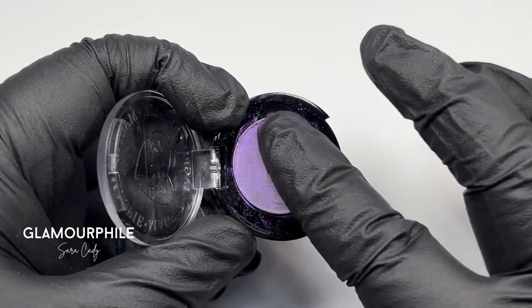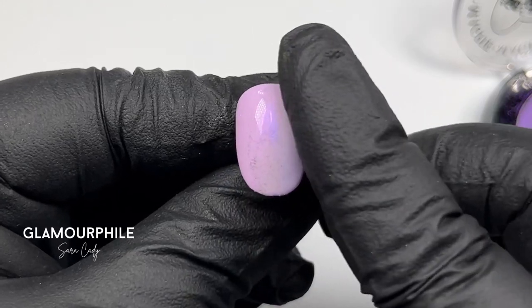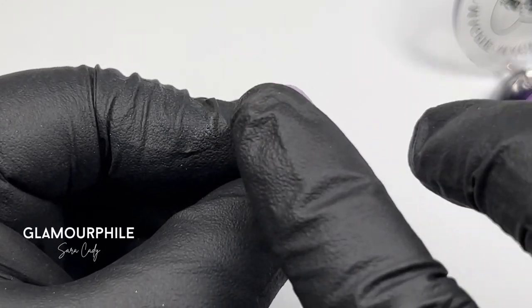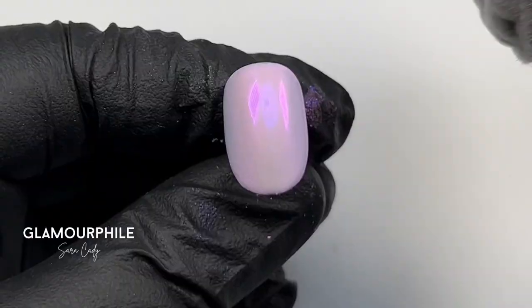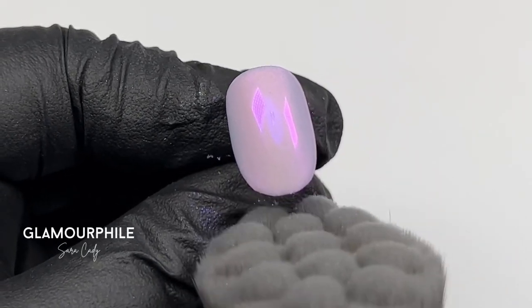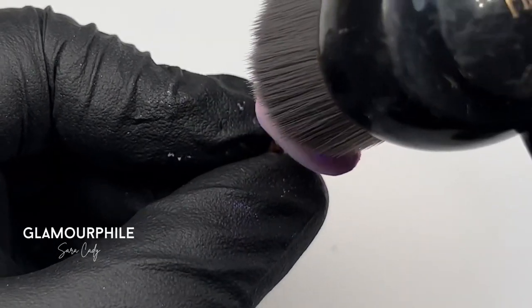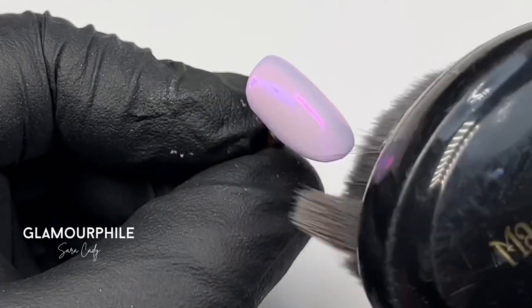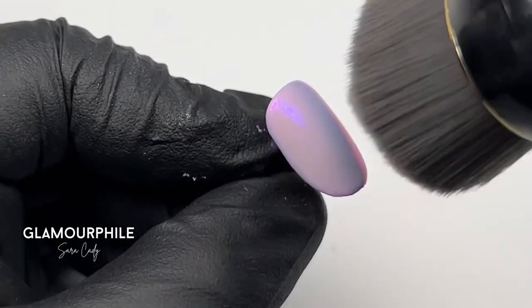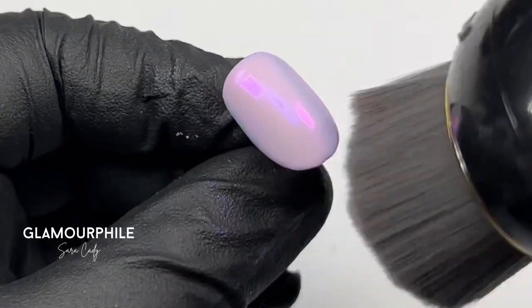When doing a full cover chrome, I use my glove to apply the chrome to the nail. Buff it in well and make sure to get all the edges of the nail too. Once I'm happy with the coverage, I brush off the excess from the nail. Don't forget to dust under the free edge, as the sneaky chrome likes to get stuck there. If you don't dust the nail well enough, you will end up with more of a shimmery finish as opposed to a mirror finish.